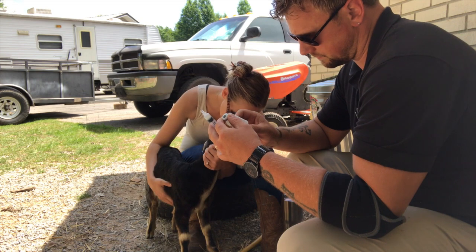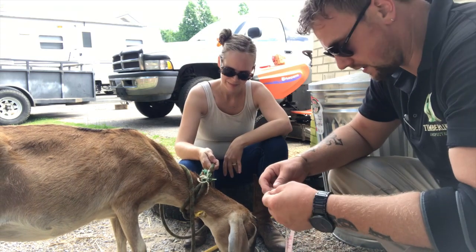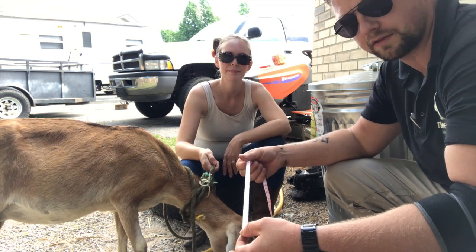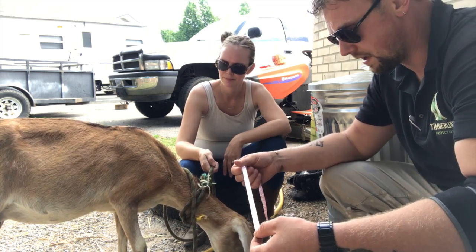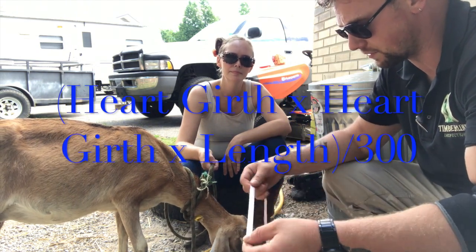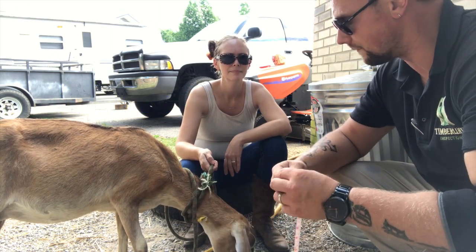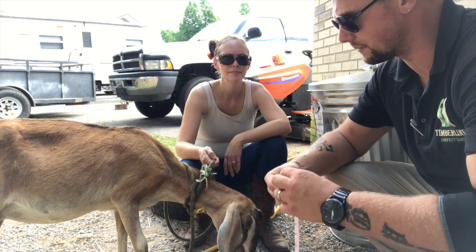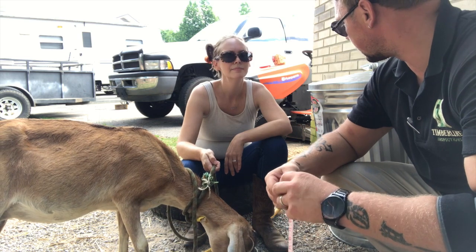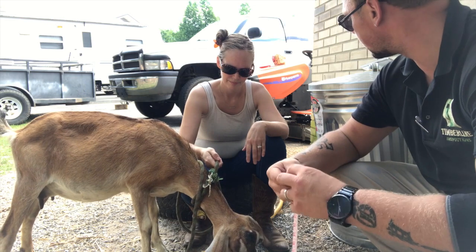This is your CDT shot. The estimate for the ivermectin dose is: you take the heart girth — the area around the body around the heart — multiply that by itself, then multiply that by the length of their torso, and that gives you an estimation of weight. Since we don't have a livestock scale, that's our estimation. The estimation comes out at 60 pounds. I thought she was a little bit over that, but I'm going to err on the side of caution with the ivermectin so we don't have any dosing issue. So we'll go with 60, which should be two cc's of ivermectin.